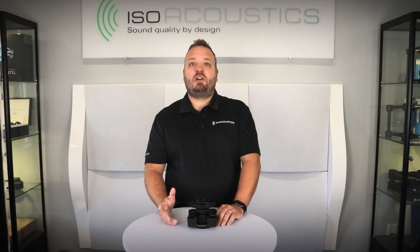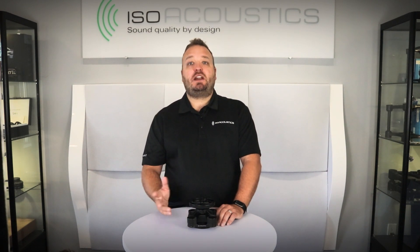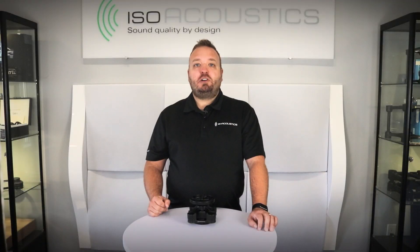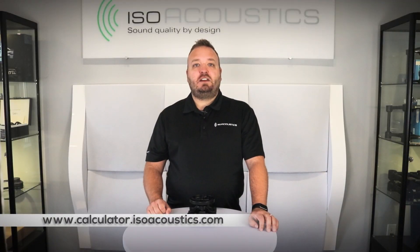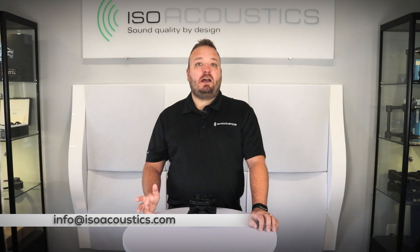That summarizes the installation options for the V120 mount. In the first section we covered how to install the V120 mount to the ceiling or supporting structure, and in the second section we covered the different ways that studio monitors can be mounted to the V120 mount. Remember to try our product selector to find out if your studio monitor is compatible and what brackets and adapters it will require. If you have any further questions, please contact your local dealer or email us at info@isoacoustics.com.